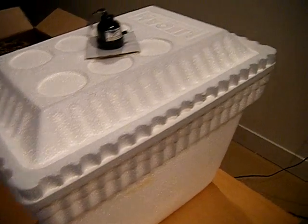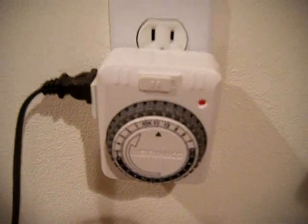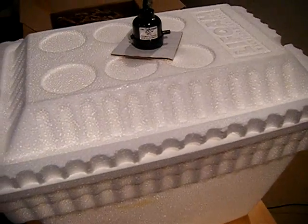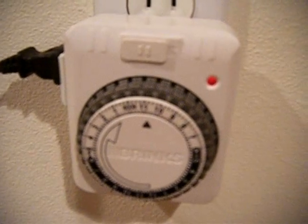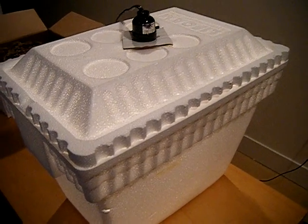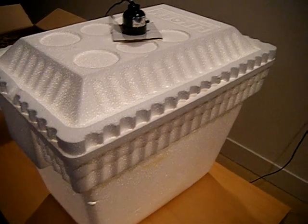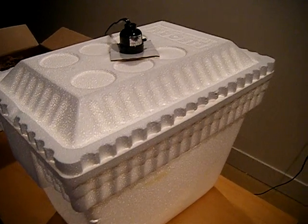To remedy that problem, I added this timer. What it does is give the heat source a resting period — the light goes on for 30 minutes and then shuts off for 15 minutes, repeating continuously all day long.